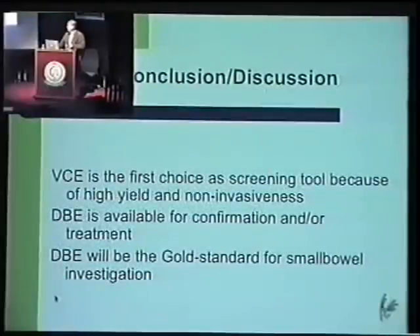I think that DBE will be the gold standard for small bowel investigation in the near future.